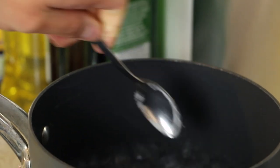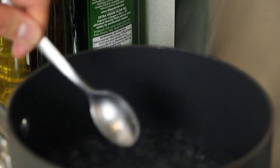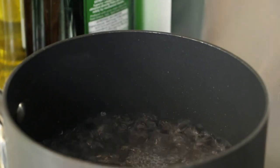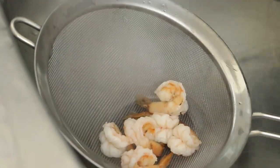Into some boiling water, add a teaspoon of salt and a teaspoon of vinegar — this will help bring out the flavor of the prawns. Place the prawns into the boiling water. After around 30 seconds, drain and leave to cool.